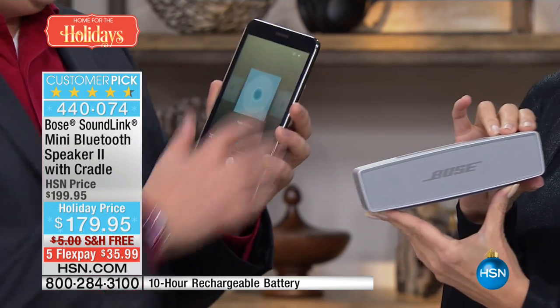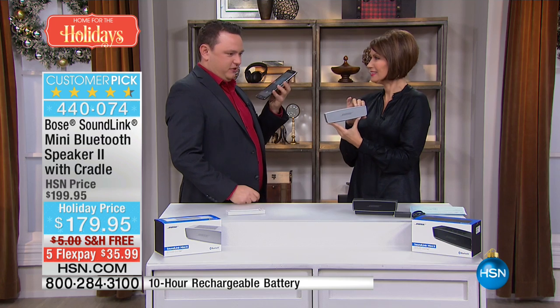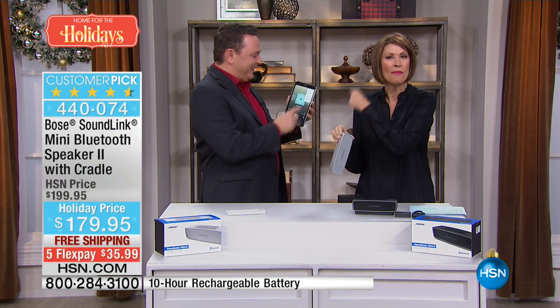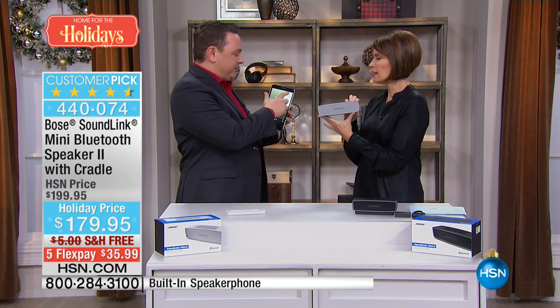Let me do that again. Here is just the simple sound of the tablet — kind of leaves a little bit to be desired. How many times a day are you listening to that instead of this?